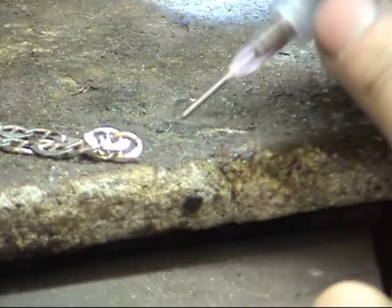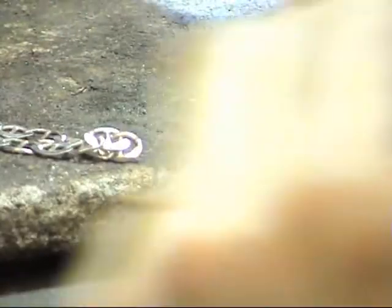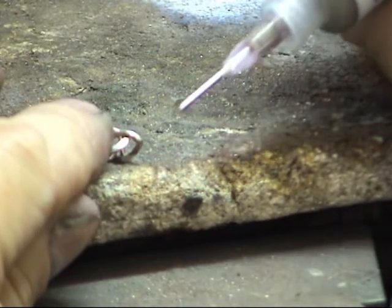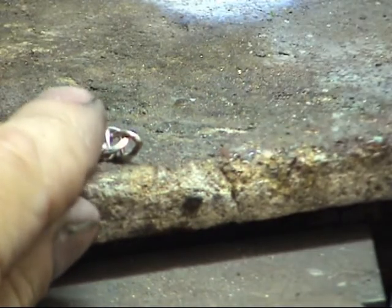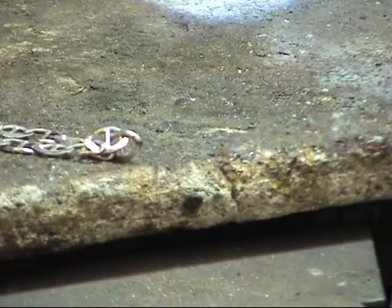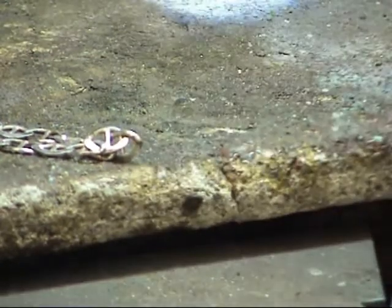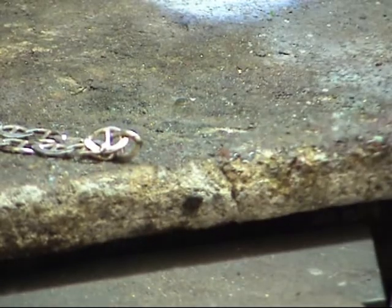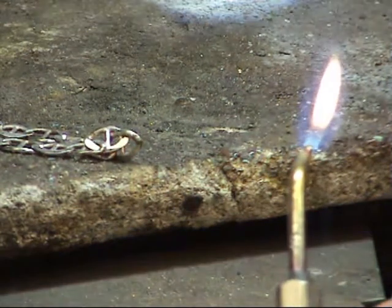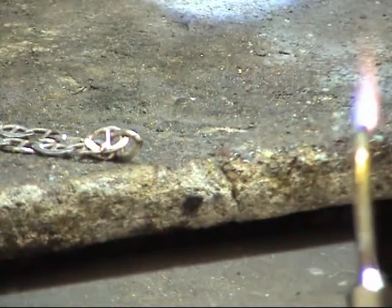We'll just squeeze the smallest piece out of the syringe. You're going to need a tiny, tiny — about a millimetre, millimetre and a half in length. Not an awful lot. Let's just turn my bottles on for a moment. And we don't need to apply any more flux because there's flux within the solder itself.